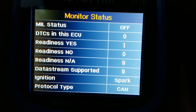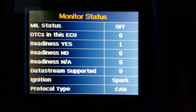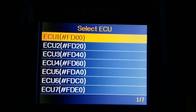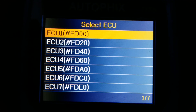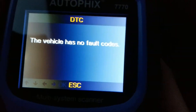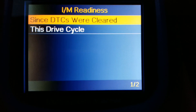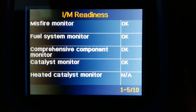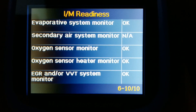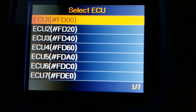It shows the readiness — now applies is nine, data stream support. Over here we can read the code. There's an ECU — there are so many ECUs on this vehicle. This one has no fault codes. You can erase the code and check I/M readiness, which shows all the misfire monitor for your system and more. You can go through all seven ECUs.